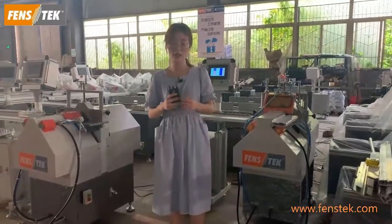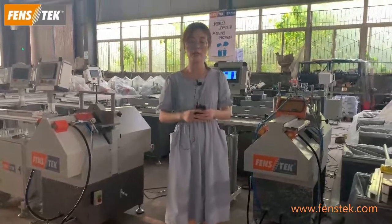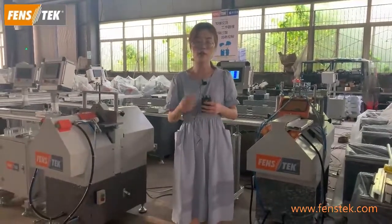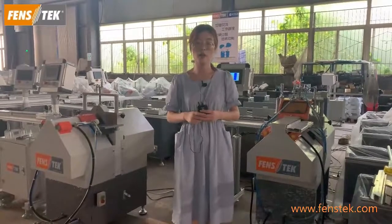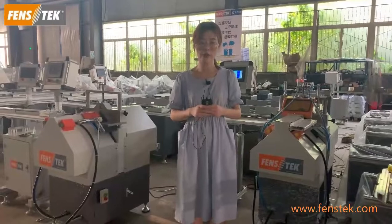Now we have finished the introduction of both the V-notch cutting machine and the mullion cutting machine. We hope this introduction is helpful for you to understand these two machines. If you have any interest in these two machines, please feel free to contact us. Thank you.